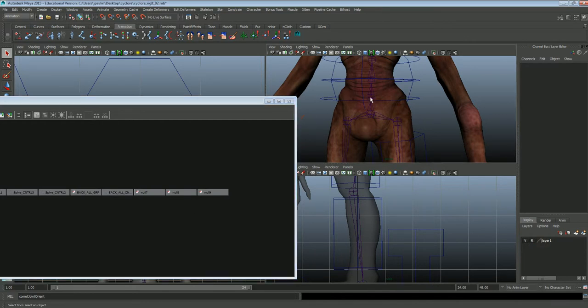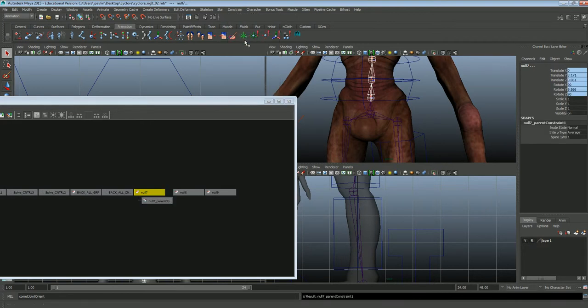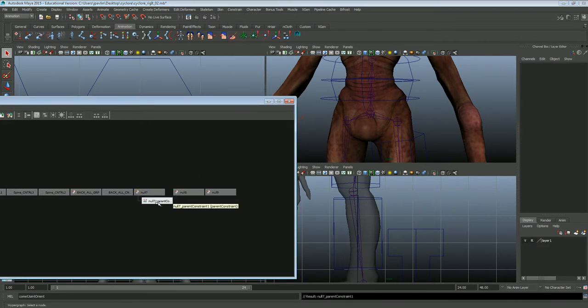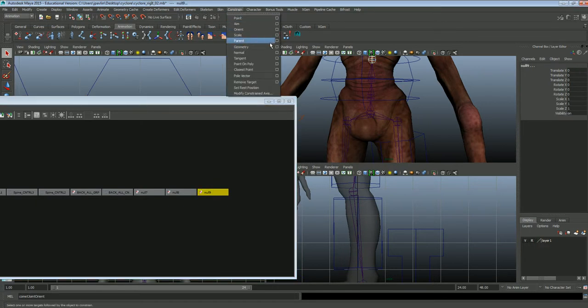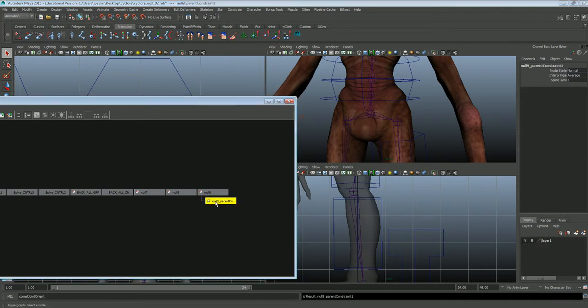The first thing we're going to do is select the joint, then select the null, constrain, parent. And then delete. Select the next joint, next null, constrain, parent. Delete, next joint, and the last null, constrain, parent. And delete.